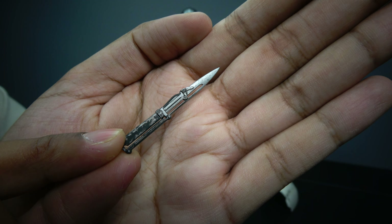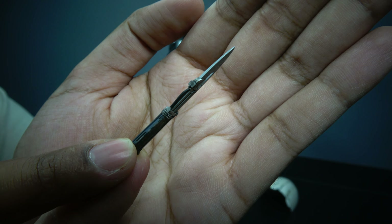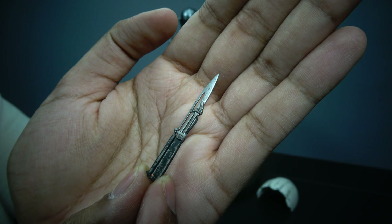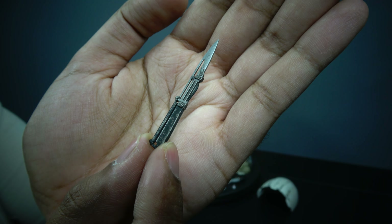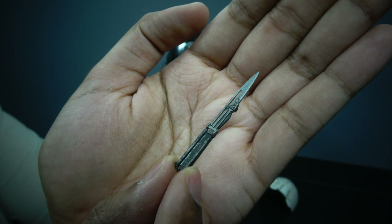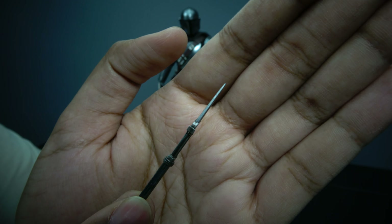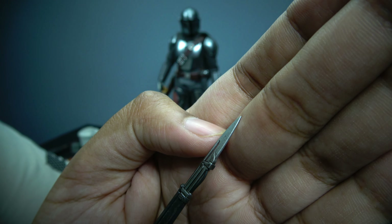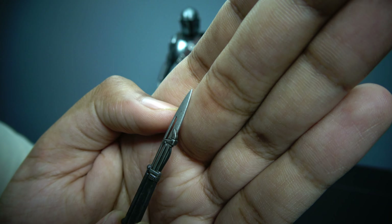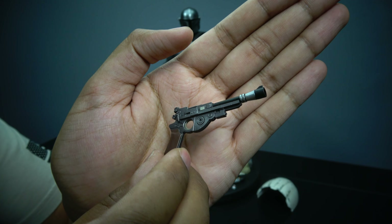Here we have Mando's vibroblade, which is awesome — this thing cuts through metal like butter. It's an amazing accessory. I'm not sure if we can store it in his boot or shin somewhere, but I will try. It has a Damascus look to it, which is what vibro blades typically have, along with a little bit of weathering.